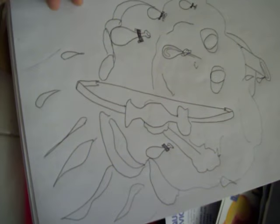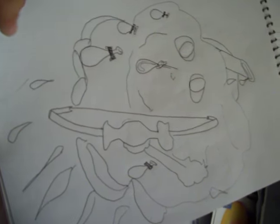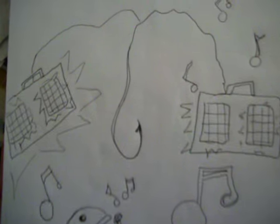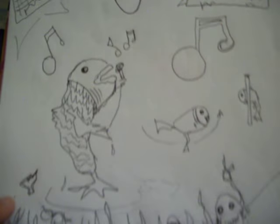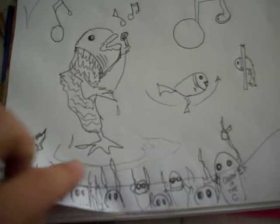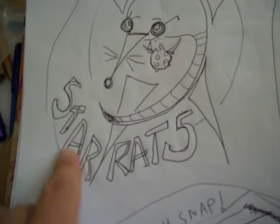I wanted to have a show — like an artist version of American Idol for singing — where it's like 'draw this' and artists compete to draw while hooked on music or whatever, and you watch how the artists draw. Children of the Sea — they're all fish. Star Rats — there's a logo I like because it's a palindrome: Star, Rats — read it backwards, same thing.